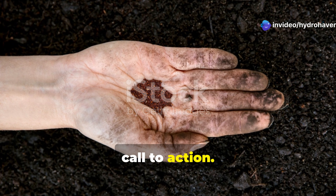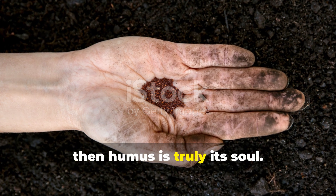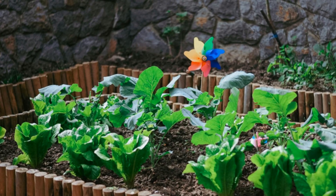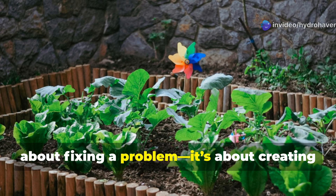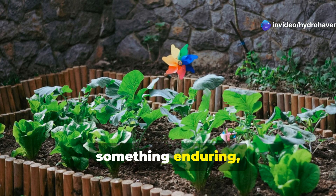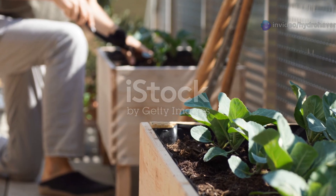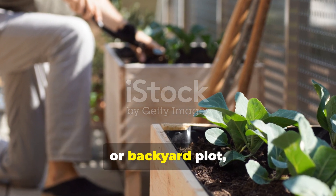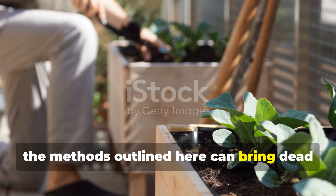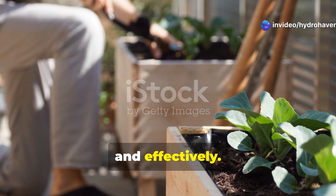Just a few final thoughts and a call to action. If soil is the foundation of every garden, then humus is truly its soul. Building humus-rich soil isn't just about fixing a problem — it's about creating something enduring, sustainable, and life-giving. Whether gardening in a raised bed, container, or backyard plot, the methods outlined here can bring dead soil back to life naturally, affordably, and effectively.